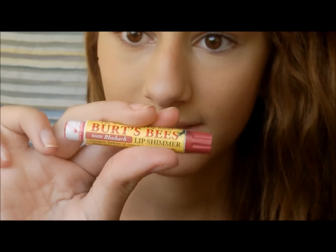Now I'm going to move on to the lips. I'm just going to put on a tinted lip balm, which will give you a nice color but also protect your lips from the sun. This is the Burt's Bees one in rhubarb — it'll just give you a nice flush of color.